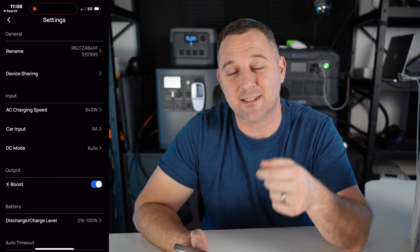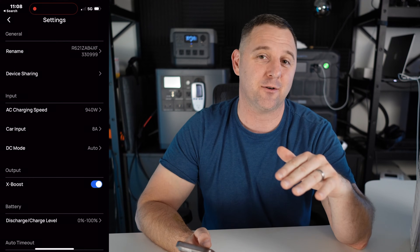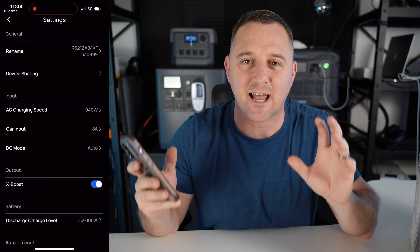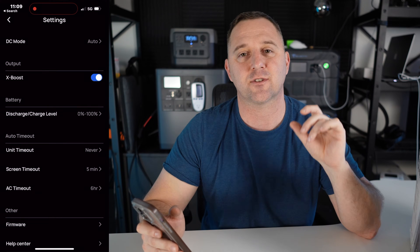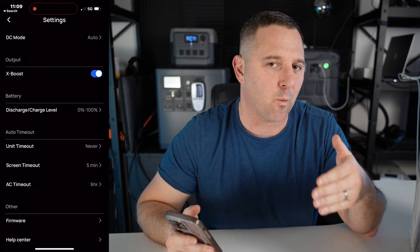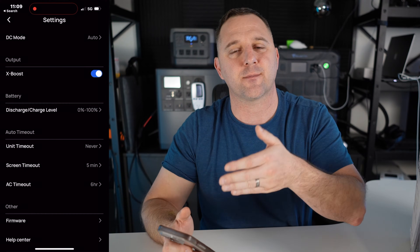The next option on the menu is X-boost mode — I'm going to leave that on. X-boost mode is perfect for things like hot plates and coffee makers that pull a steady high resistive load. It'll fluctuate the voltage to allow higher loads to run, so your device will still work and you'll be able to boil water, but it won't work quite as well as it would from your wall outlet.